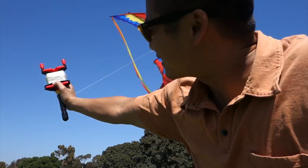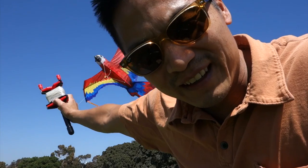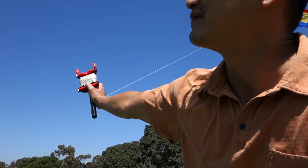Okay, so I guess it kind of worked. Not really. It's definitely no drone. I don't know.